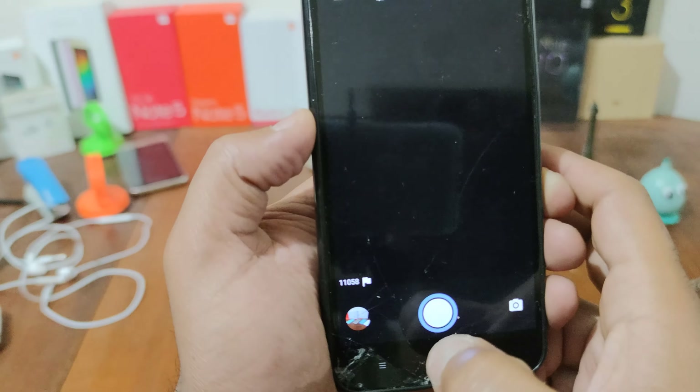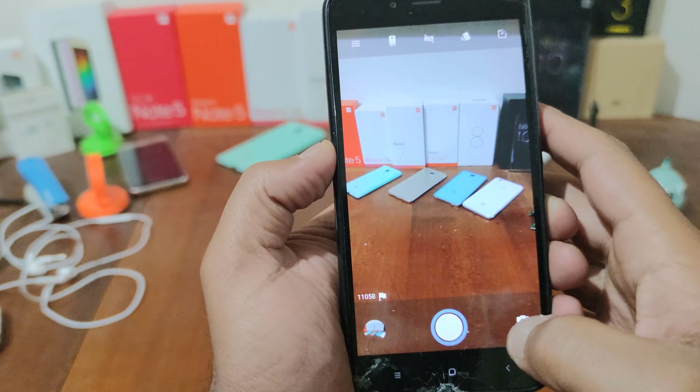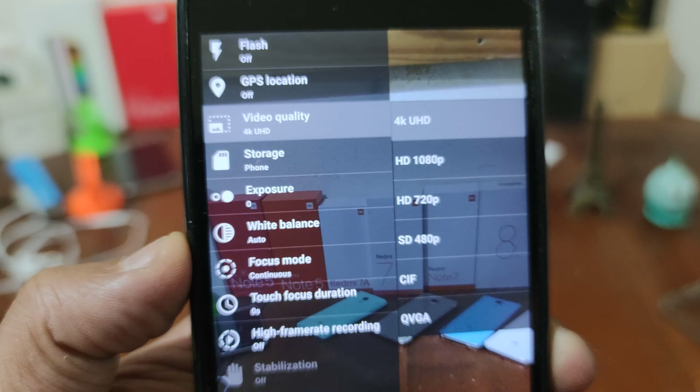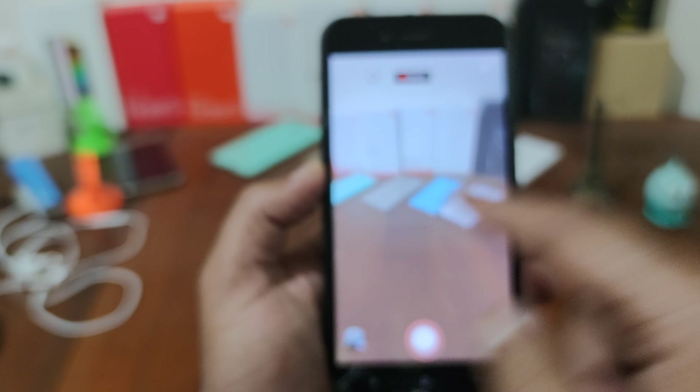This is the front facing camera, working fine. Video is also working at 4K — you can see Full HD — working fine, as you're going to see.